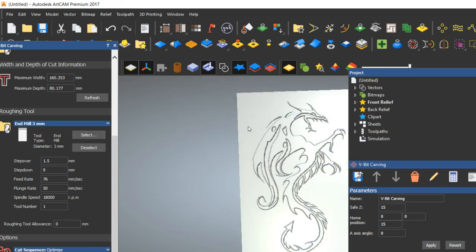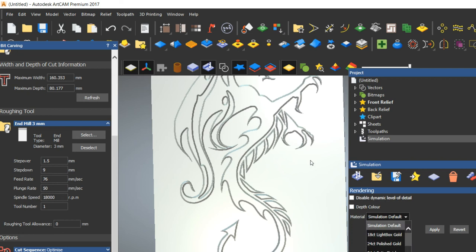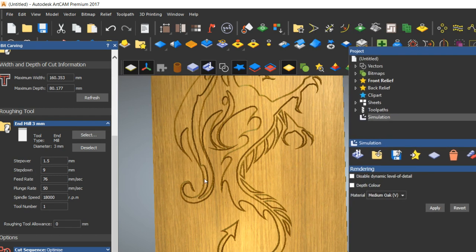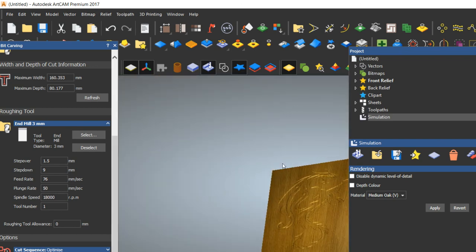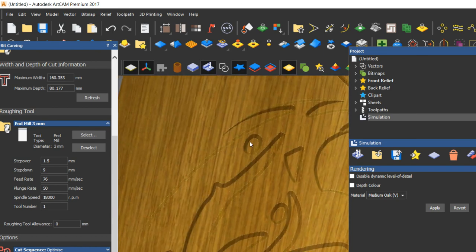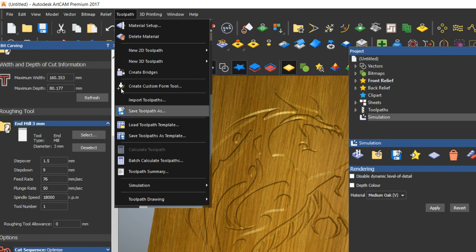Maximum material is removed by the 3mm tool. If you want to see how it looks in a different material, go to the simulation settings and select a material — for example, Medium Oak — then click Apply. You can see the material preview. This is how the imperfect V-carving looks — it is different from perfect V-carving, so we consider it imperfect.